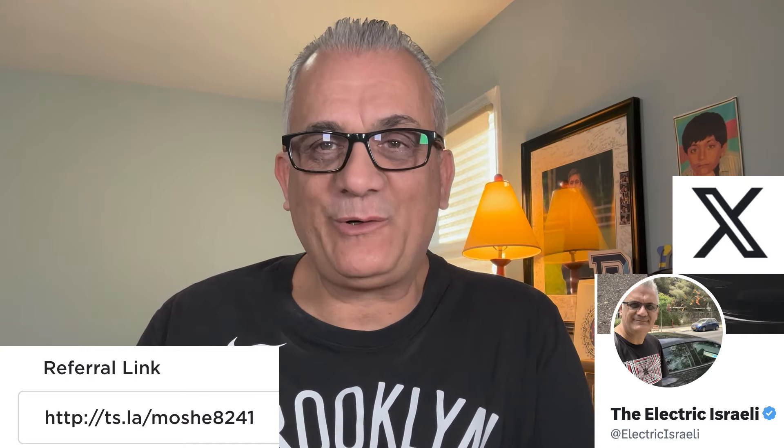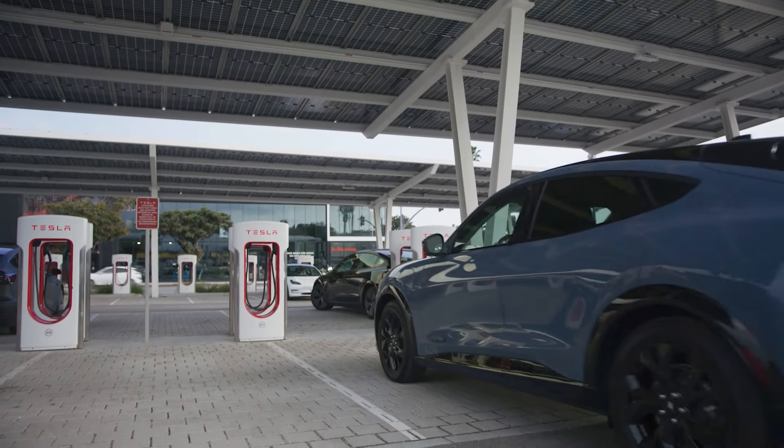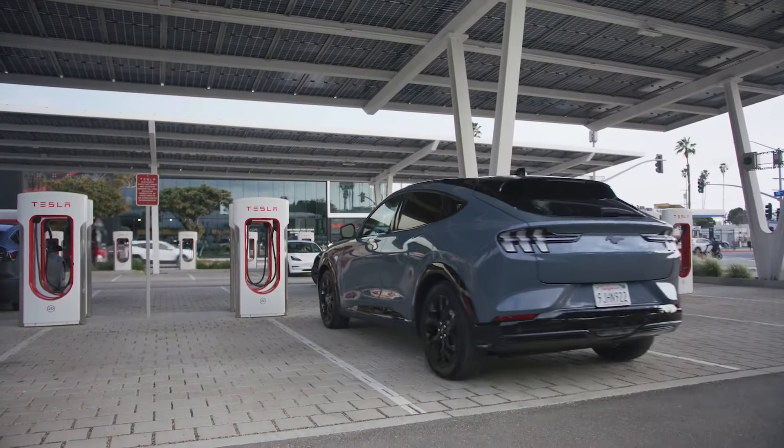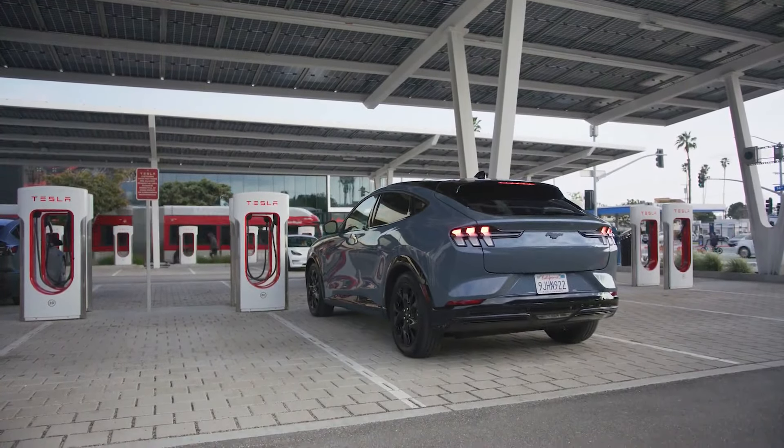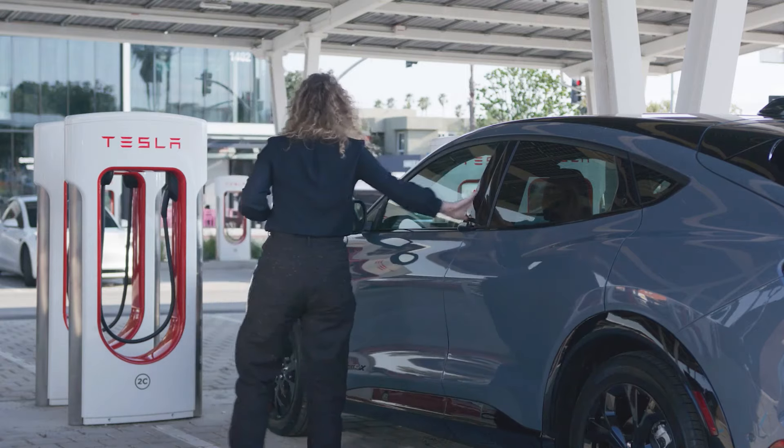Today we're going to talk about Tesla Supercharging now opening up to virtually all the legacy automakers. In other words, every automaker in the United States that is producing electric cars starting now can use the Tesla Supercharger.